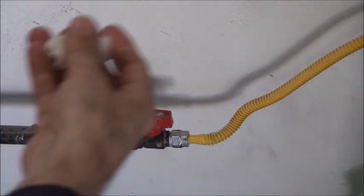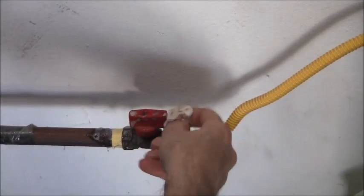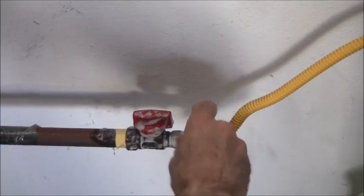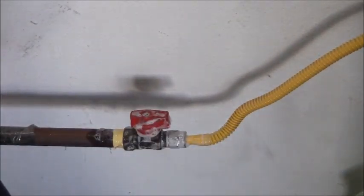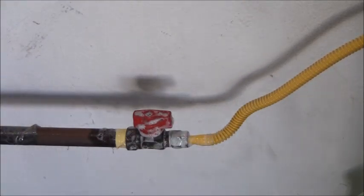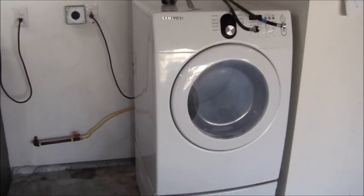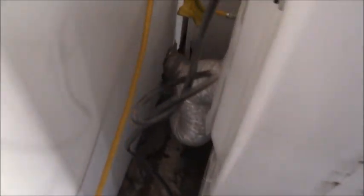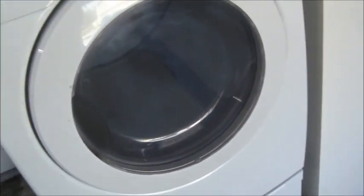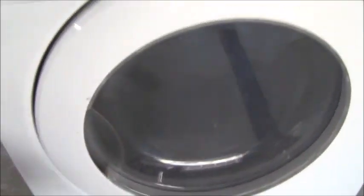As long as I'm here with soapy water, I'm checking all the connections where there could possibly be a leak — just testing it out. Everything looks solid, no leaks, good to go. I checked that whole section at once. The dryer is connected — lines aren't pinched, everything's connected back, plugged in, gas valve is on. The dryer is on and good to go. I've already cleaned out the dryer lint screen as you saw. That pretty much concludes that job.